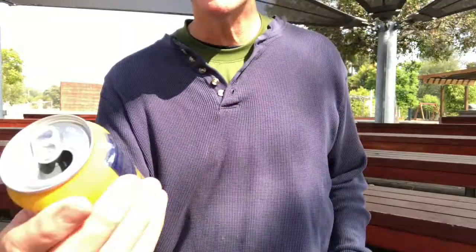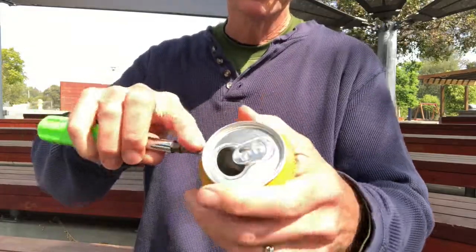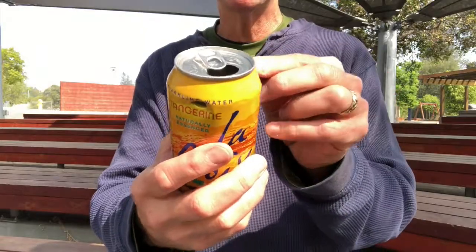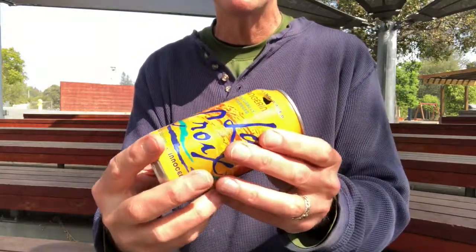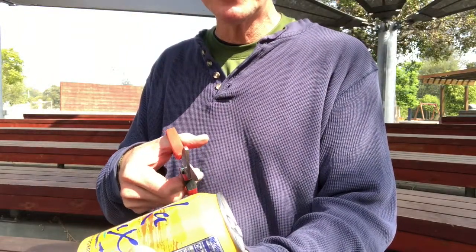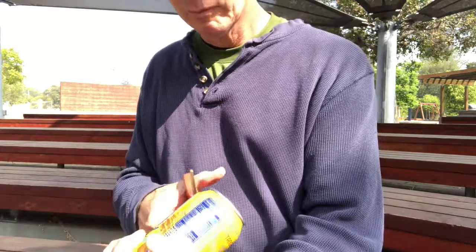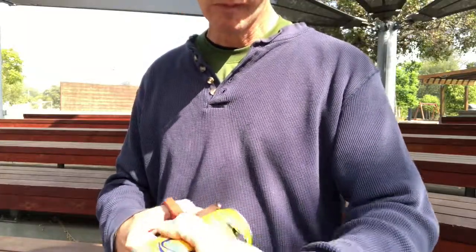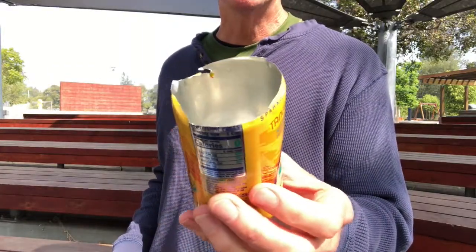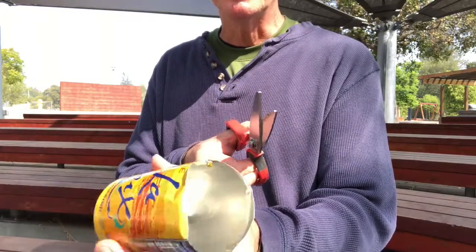So it just starts out with another can like this, and I'm going to punch a hole in the top. I'm not going to measure it this time, because I know the strips are going to be really thin, so it doesn't really matter if they're even. But first I'm going to cut the top off. This time I'm going to try cutting in the opposite direction and see if that makes for a less dangerous top. It definitely came out a lot cleaner that time. So if you can, try cutting in — it might be a little awkward if you're right-handed, but if you're left-handed, it'll be very natural.